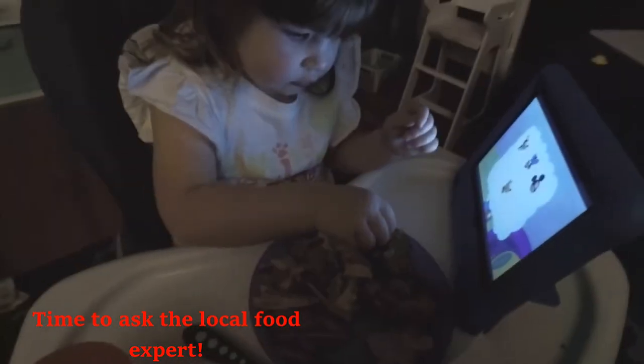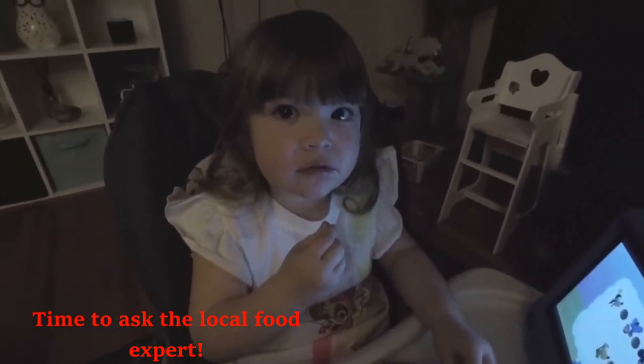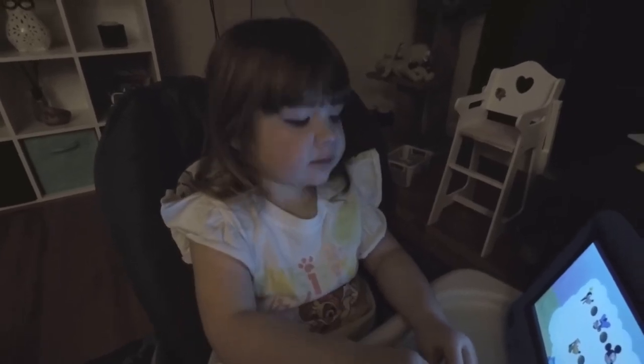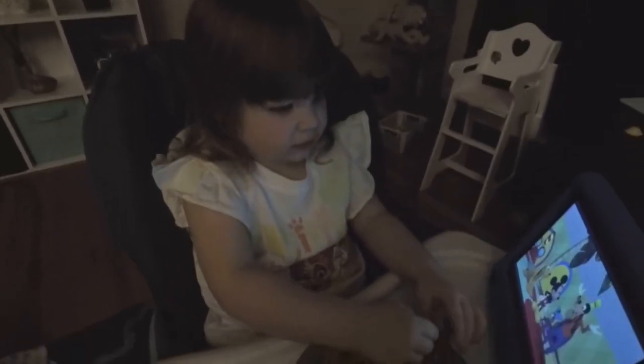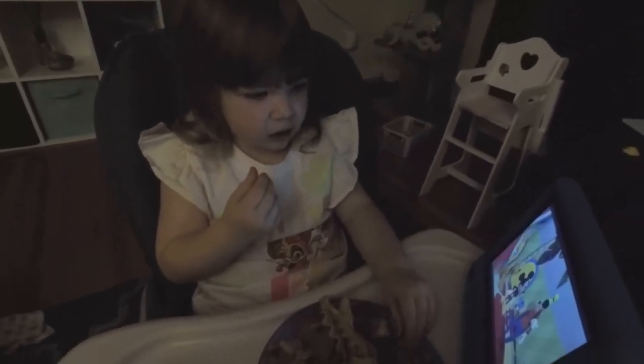Hey Olivia, did you try daddy's fish yet? How does it taste? Good. Really good? Good. Yeah? You're going to go to town on that? Yeah. But anyways, catch you guys on the next one — thanks for watching.